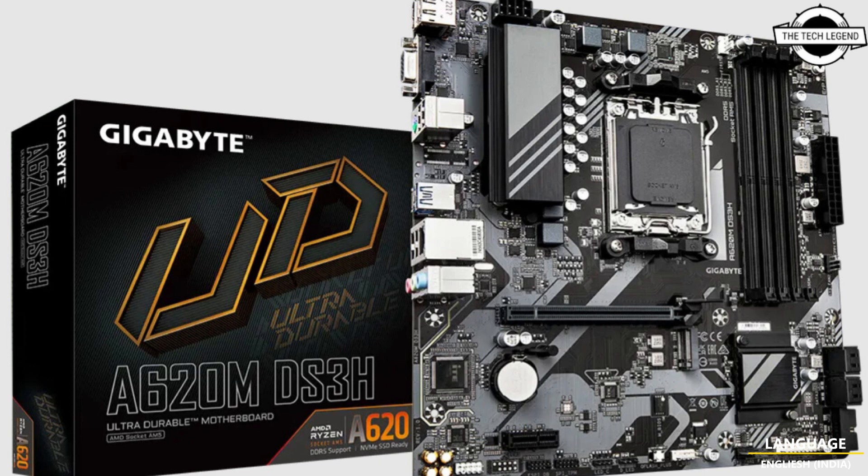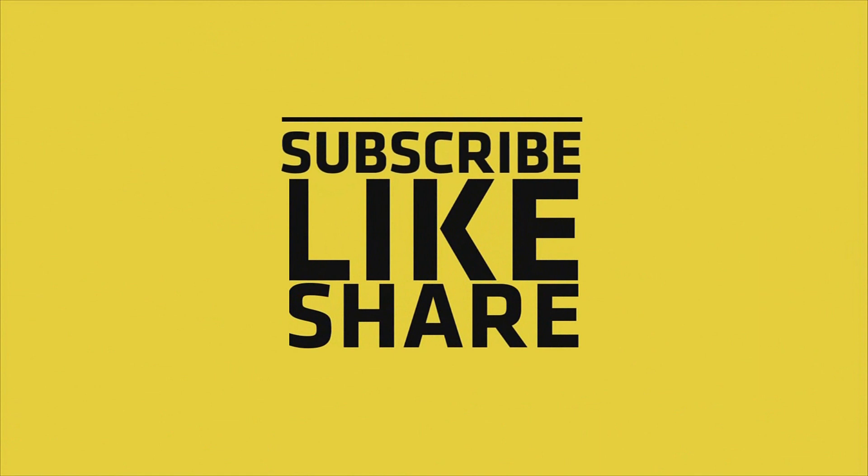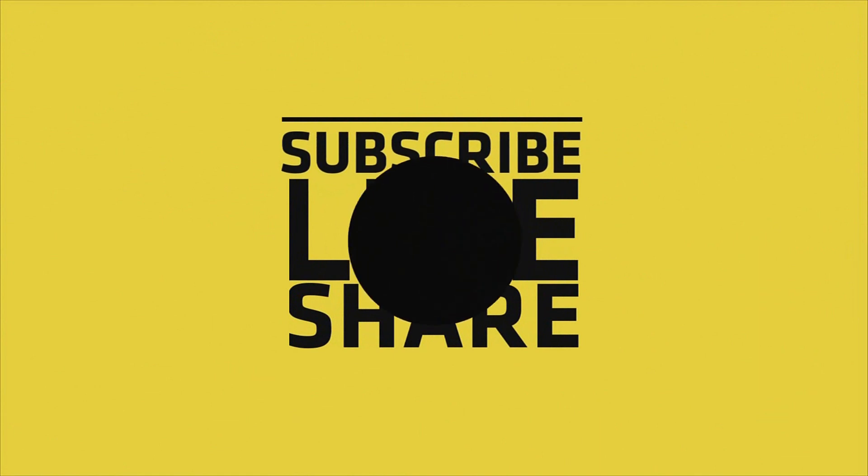If you like my video, please like, share, and comment, and don't forget to subscribe to my channel and press the bell icon. I'll see you next time. Bye!